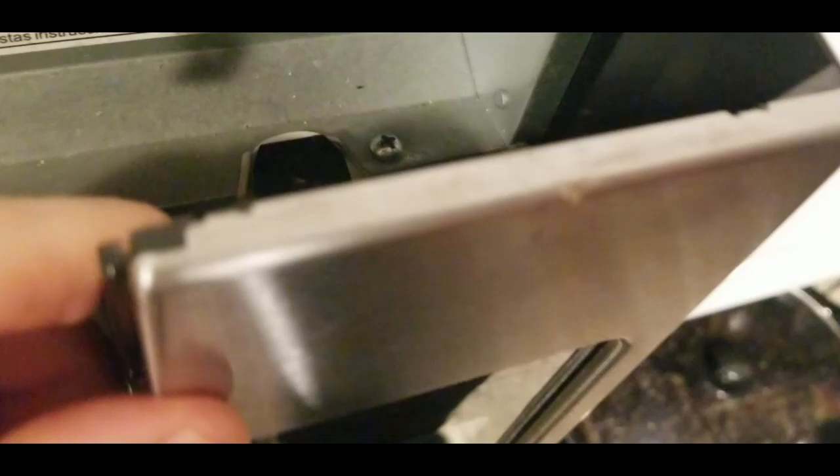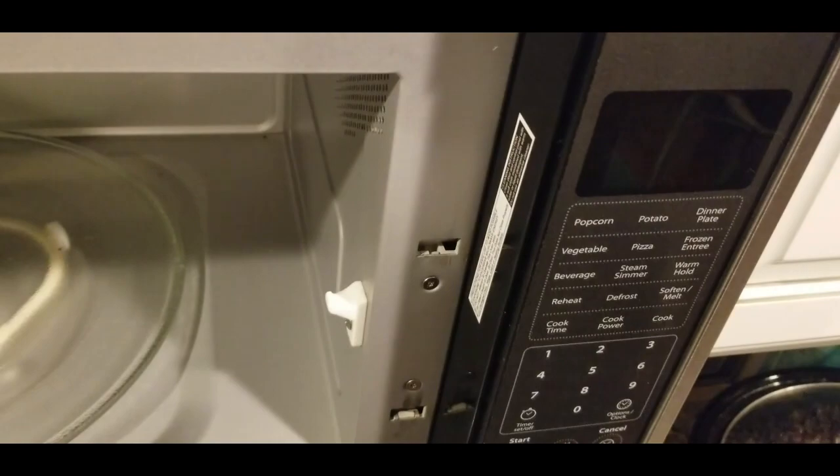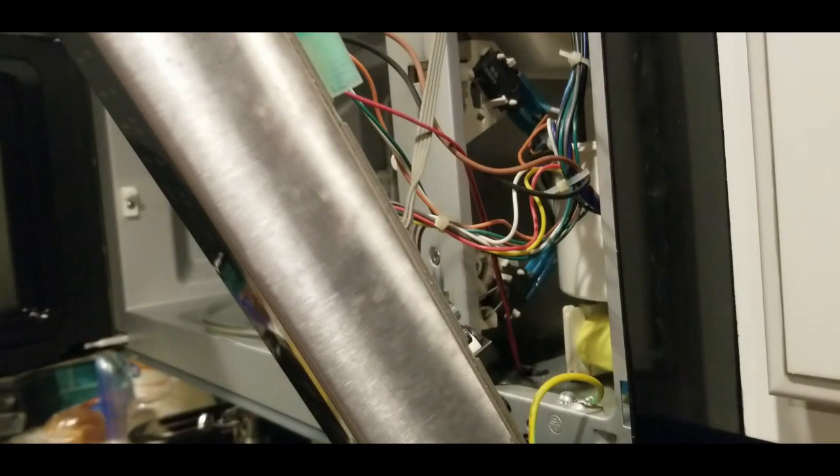There's a screw under here — going to unscrew that. I already took off the screw up top. I already unscrewed that one too, because we want to be able to take off this front panel to get access to these door switches. So we took out that screw underneath — I'm going to set it up here with my other screws so I don't lose it. Then just pull and the whole thing comes out easily.